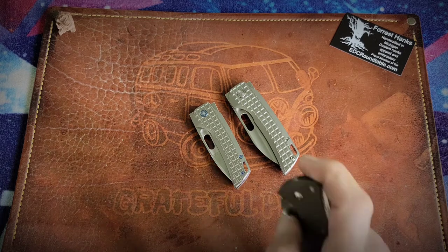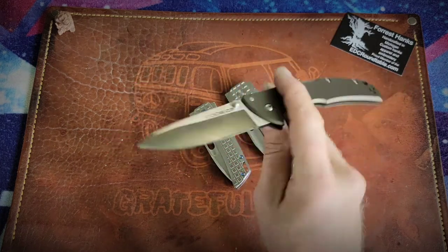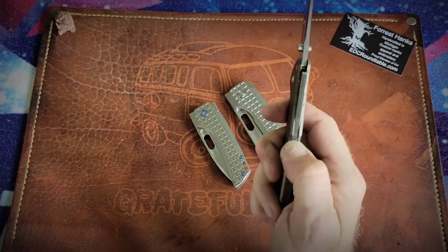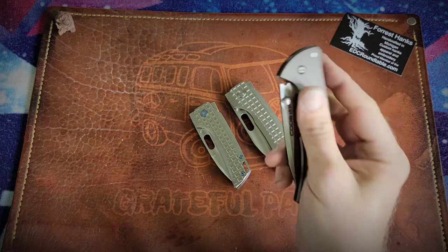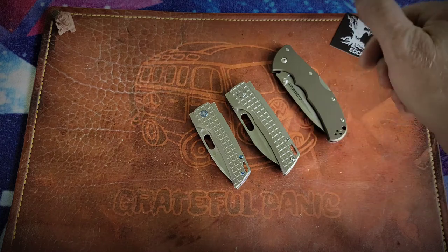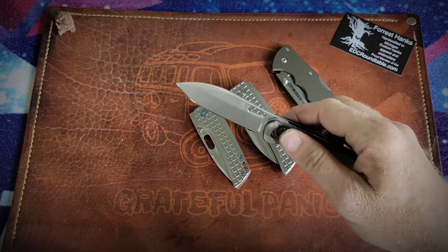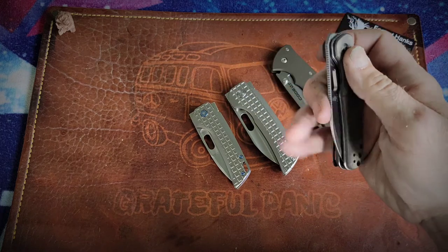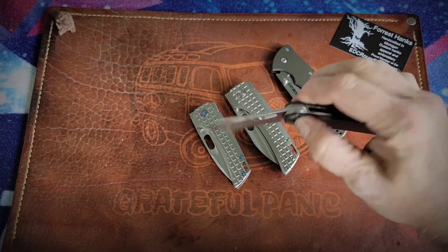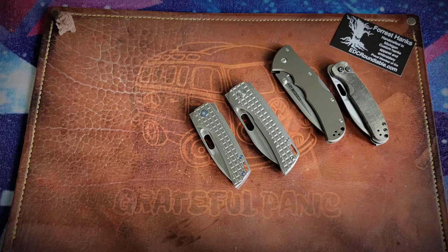Knife-wise, I was carrying the Cold Steel Code 4, and this is a fantastic lock back with that super strong Triad Lock. I was also carrying the Kaiser Pickle, and both of these, incidentally, were gifts courtesy of Javon. So yeah, I was talking to both of those guys today.